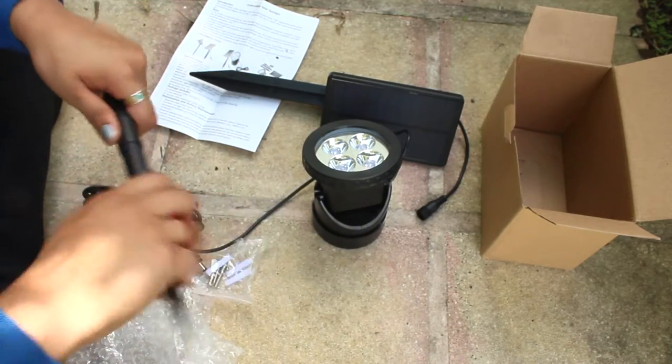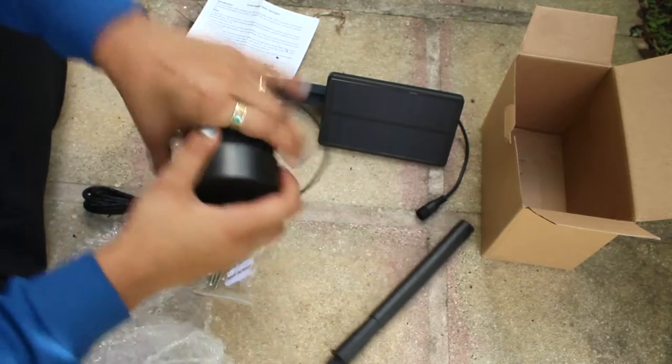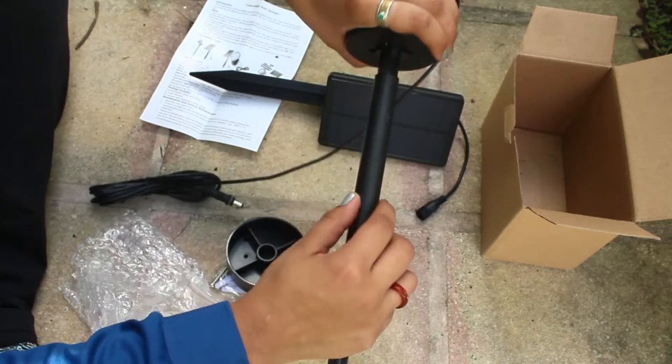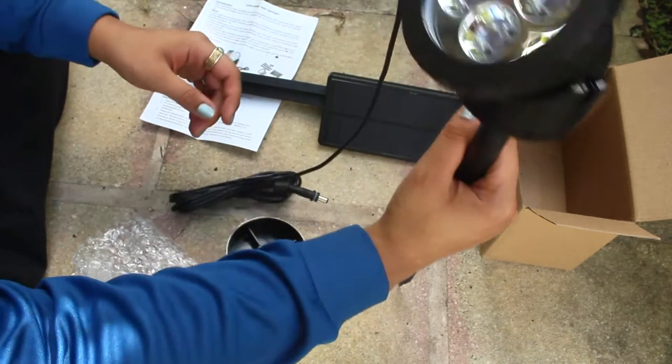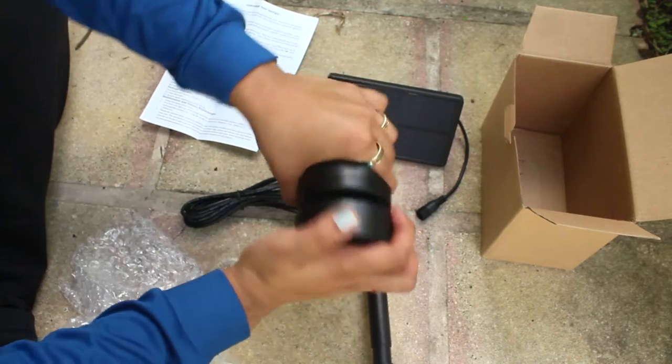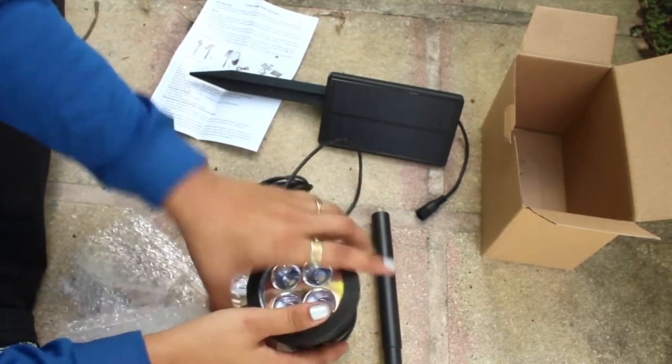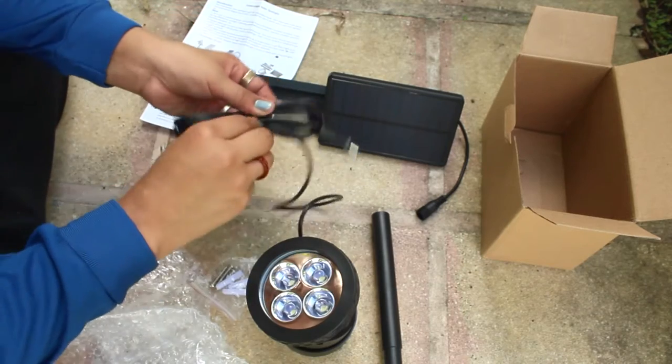This configuration is for if you want it inside the water, and this one is if you want to set it up outside. Since I want it underwater, I'm just going to use this one. Okay, so then we're going to connect these.